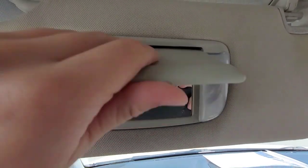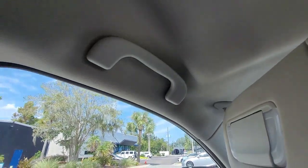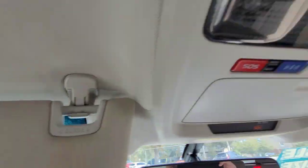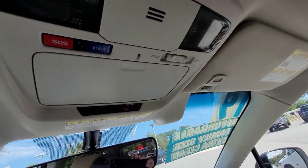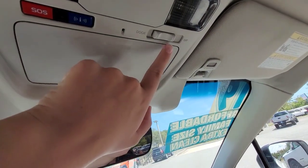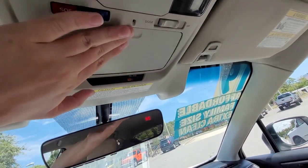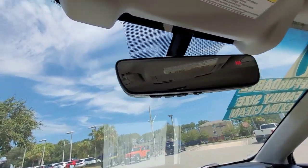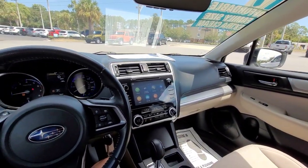Looking up here, you've got your sun visor — it comes off here and swings to the side. You got your grab handle, your reading lights which illuminate when you open the door, and your microphone right here in the middle. Your SOS and the toggle for door or off. And a sunglasses holder. In your rearview mirror, you get what direction you're facing and your garage door openers.